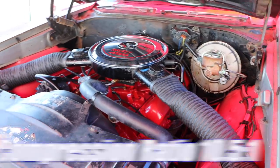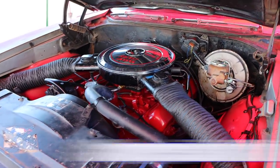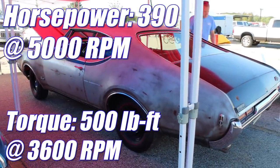Compression ratio is the same for both engines at 10.5 to 1, and oddly enough, they were both rated the same horsepower — 390 — and hold onto your hat: 500 pound-feet of torque.